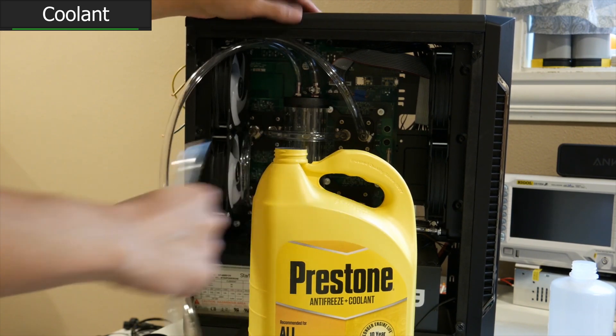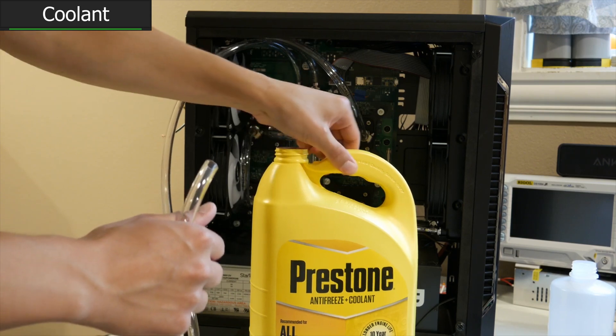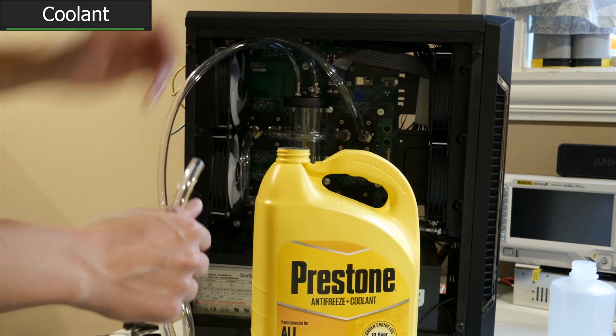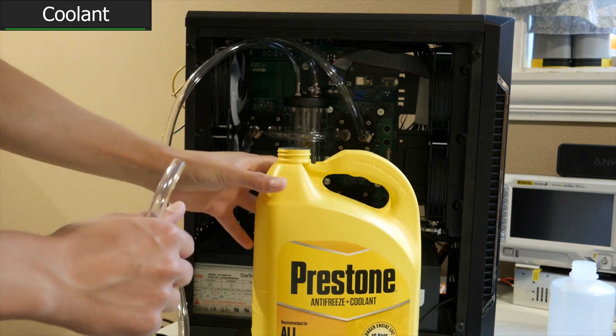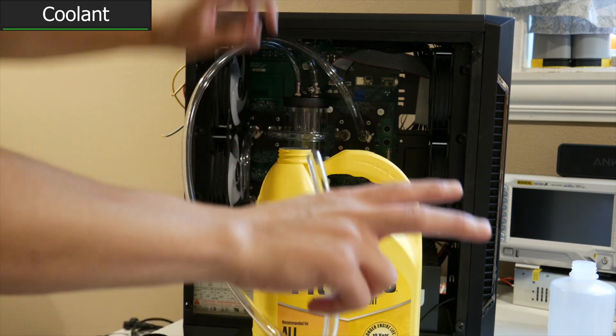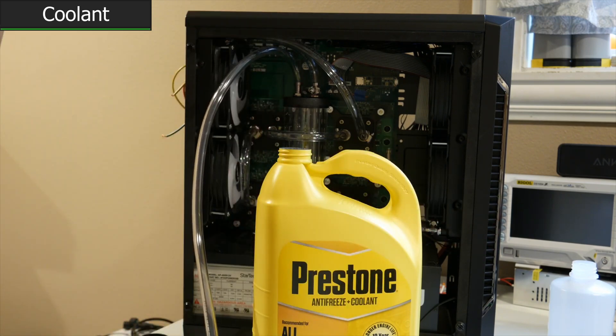We've got aluminum and copper together, and I think that using aluminum and copper together with a coolant made to use aluminum and copper together - with anti-corrosive agents that are going to be very important - is going to be better than using something that's made for PCs. In this case, after all, this isn't a computer. This is an electronic load.